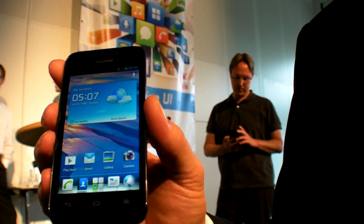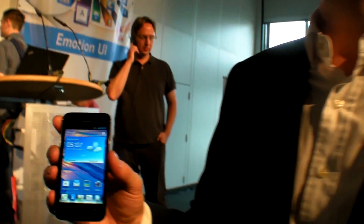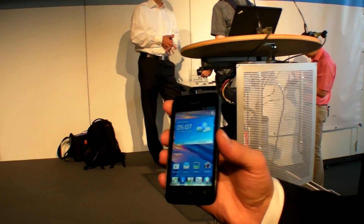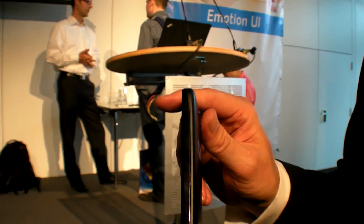It ships with a dual-core processor, so it has a lot of processing power, meaning you can really use it for a lot of your games — even 3D games would be no problem. It features a dual-core Qualcomm chipset and is also quite slim, as you can see.